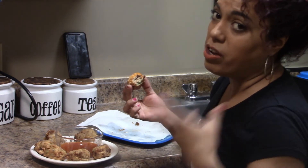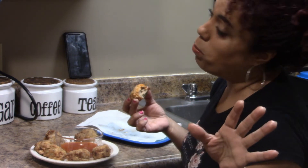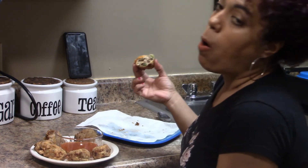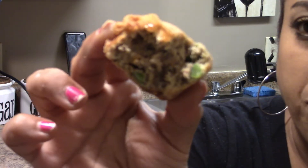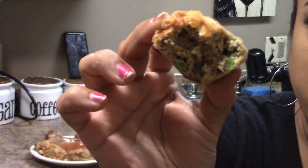I'm not surprised how it tastes because I've done it before, but this is something that I love, so I'm enjoying it. I'm going to show you guys how it looks on the inside — see the green peppers in there? It's crunchy on the outside, moist on the inside.